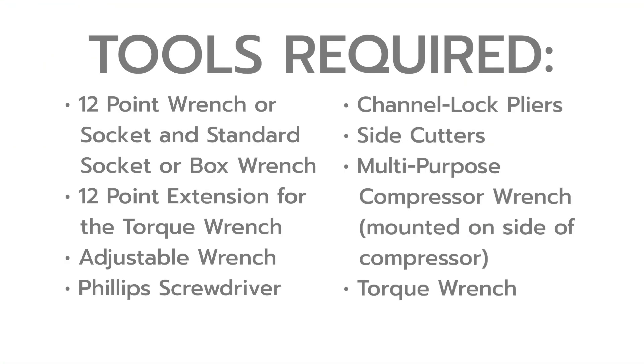Repairing a loose piston in a Corkin vertical compressor requires the following tools: a 12-point wrench or socket and standard socket or box wrench, a 12-point extension for the torque wrench, an adjustable wrench, a Phillips head screwdriver, channel lock pliers, side cutters, the multi-purpose compressor wrench which is mounted on the side of the compressor, and a torque wrench.